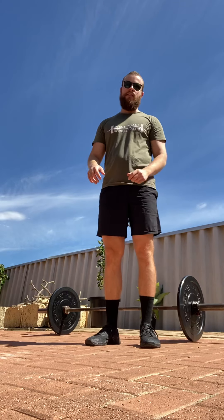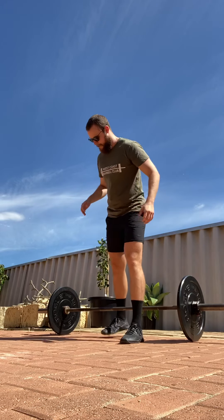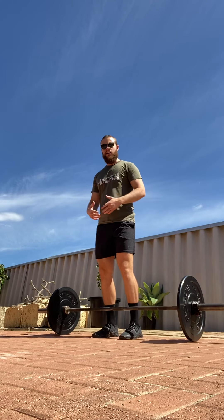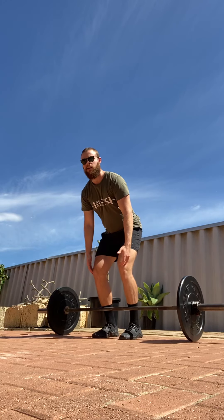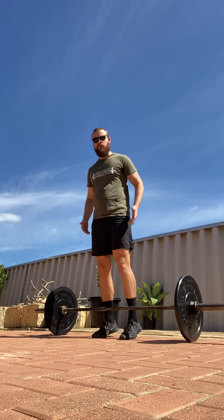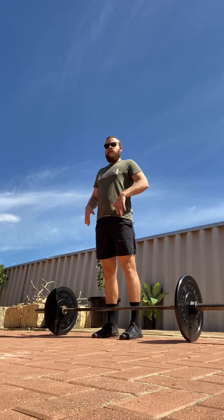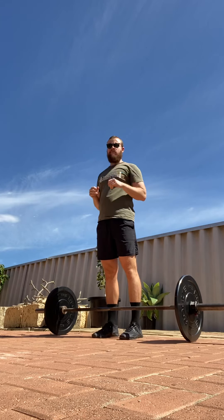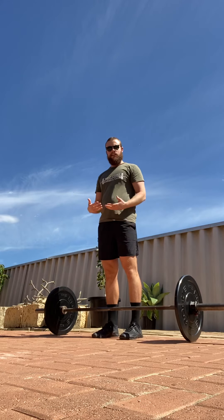That said, the power clean shouldn't take too much out of you. To begin, the setup is much like a deadlift, albeit with slightly more upright posture. To keep it simple, think about keeping the bar nice and close to your body as you initiate the pull, then extend your hips quickly and come up onto your toes — getting your body into full extension as if performing a jump. From that position, keep the bar close, shrug up, and drop your elbows under keeping them nice and high. You don't want to reverse curl the bar out in front of you. That's going to look a little bit like this.